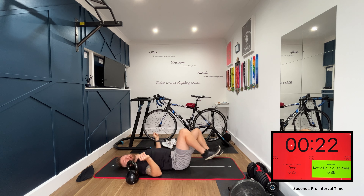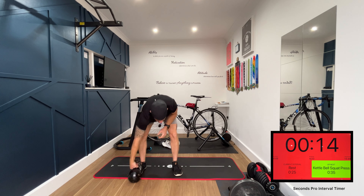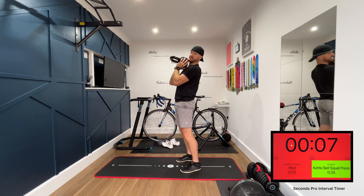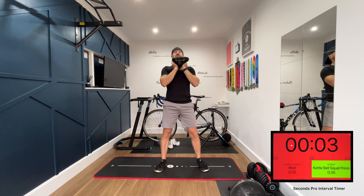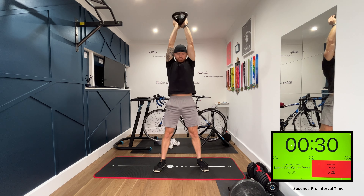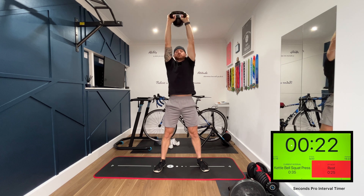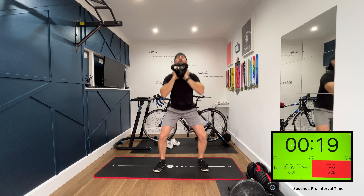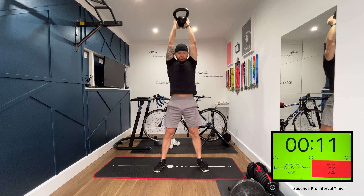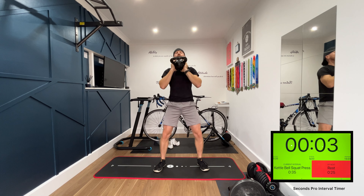Next exercise, we're doing a squat press. I like to have the kettlebell up on my chest, held close. I'm going to squat down and lift up. You can hold onto the handle, but I prefer holding onto the ball — it's more comfortable. You might call this a goblet squat press.